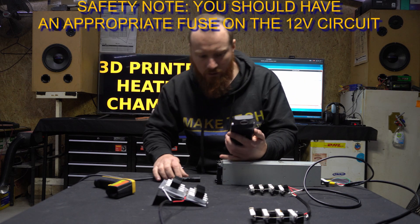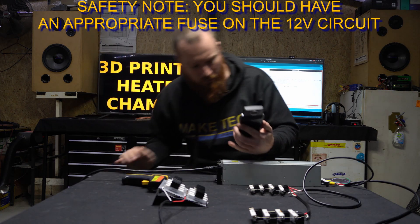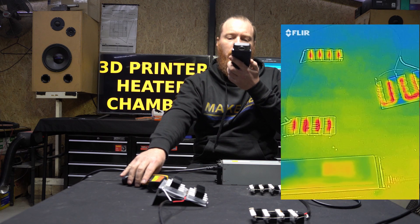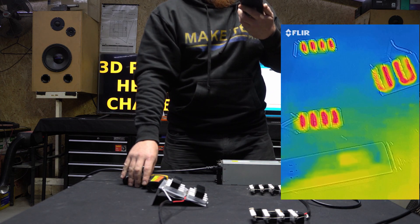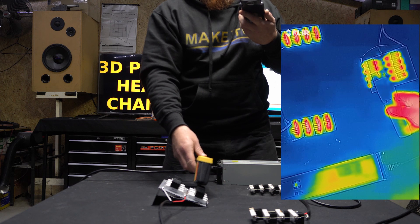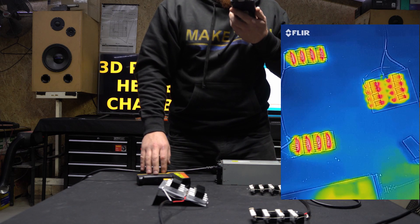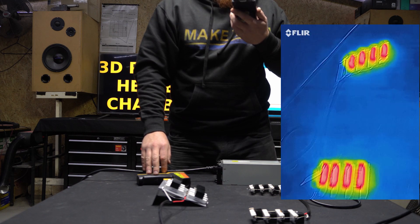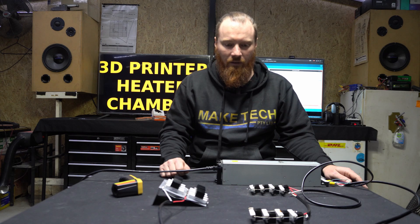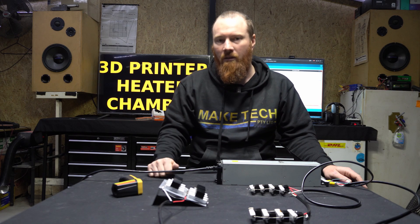Let's check the starting temperatures — they're all about 16 degrees. Let's record this. Seeing some heat starting off pretty quick: 20, 24, 25, 30. I'm going to cut it here. I'll just leave these running as a safety test, see what equilibrium temperature they get to just on the bench here, and then I will mount them in the 3D printer enclosure.